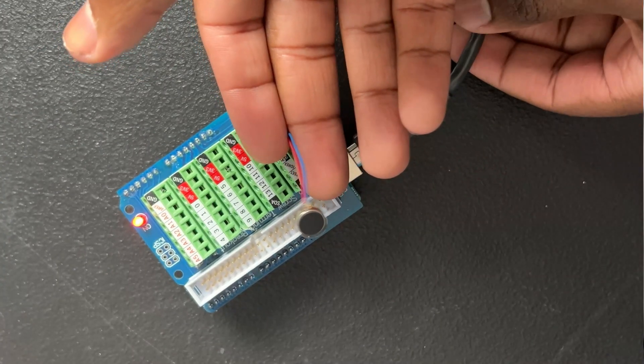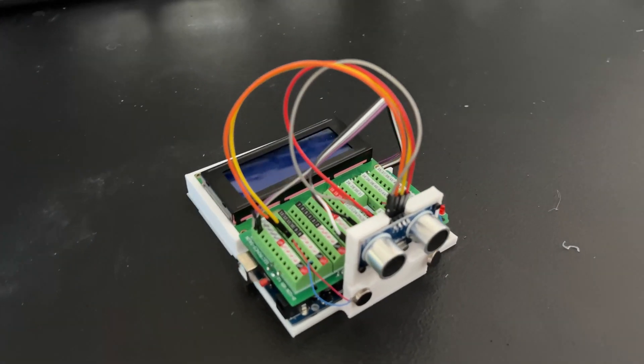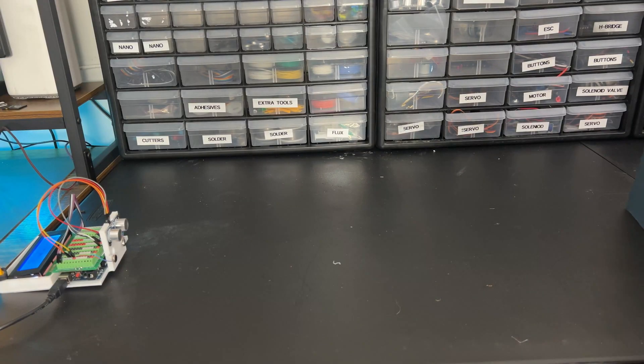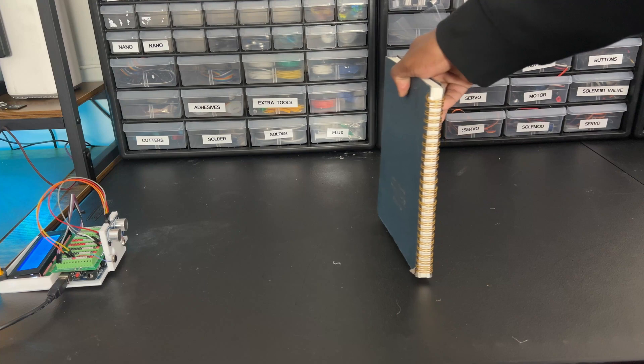Now that we can detect objects, the next step is alerting myself when objects are in my field of view. Spidey Sense is always described as a tingling sensation, so I thought it would be perfect to use these vibrating motors. If we map them to the distance the ultrasonic sensor is picking up, as objects get further away it's less of a tingle, and as they get closer, it intensifies.